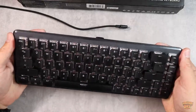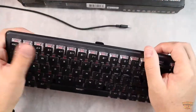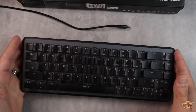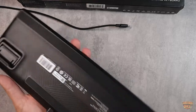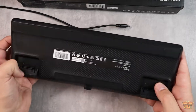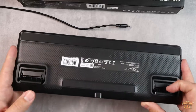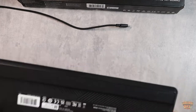When you pull the keyboard out you'll see that it is actually very compact — you can see the size of my hands relative to it, so it's a very small keyboard in comparison to a large full-size gaming keyboard. On the back you're going to find a two-stage stand, so you can either do the larger position or the smaller one, depending on the angle at which you want your keyboard.